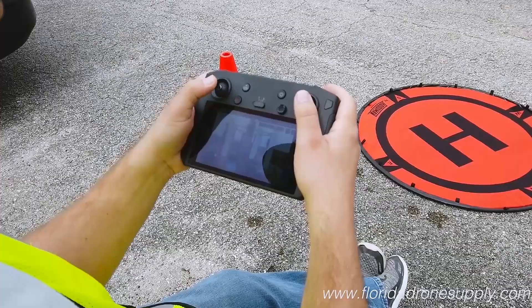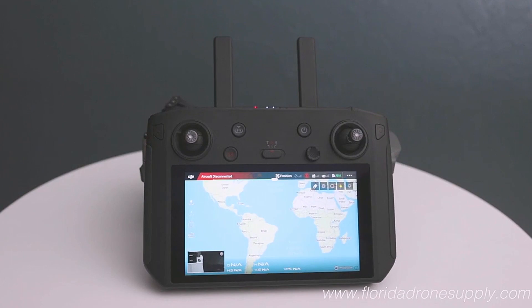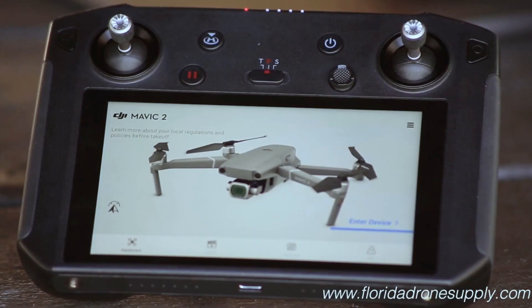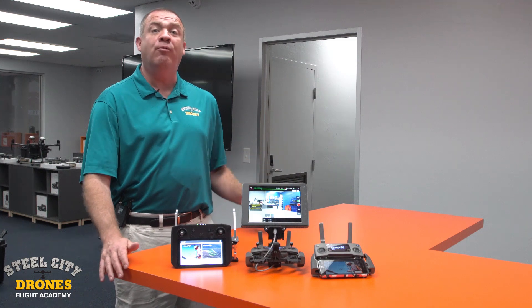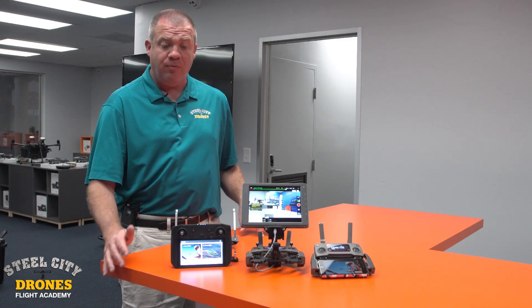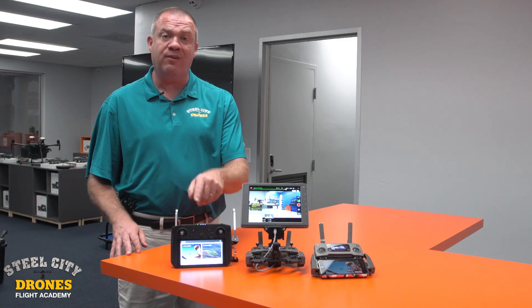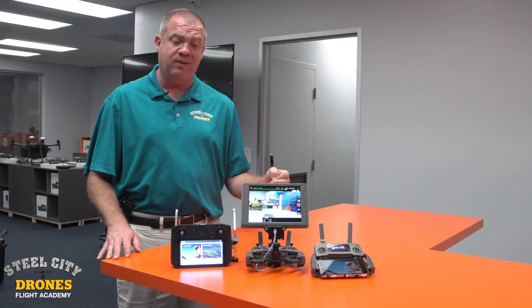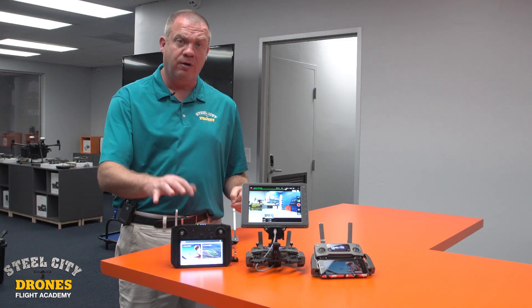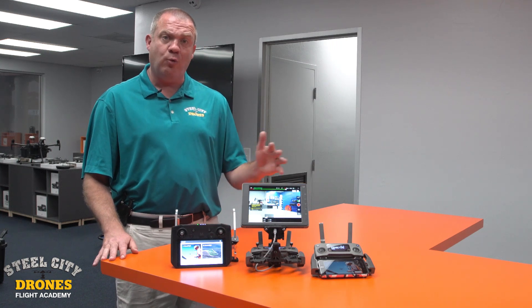The smart controller is all-in-one and very heavy duty. We've seen over four hours of flying time on a charge, it's very bright, and it's very portable. If you're interested, we highly recommend the GPC case they make for this along with the Mavic 2 and smart controller — that's another strong consideration.